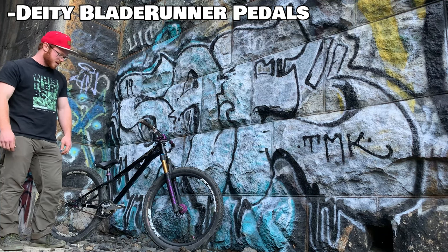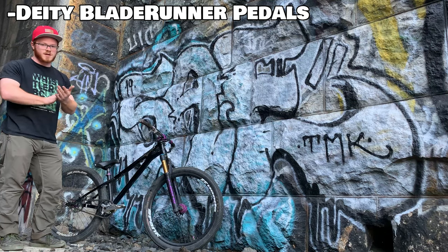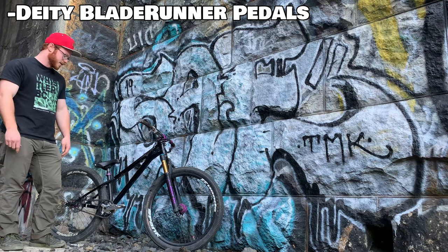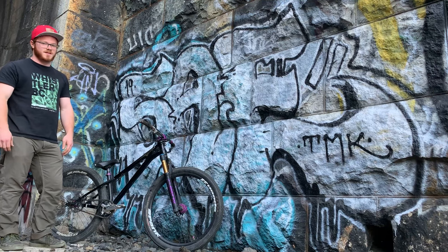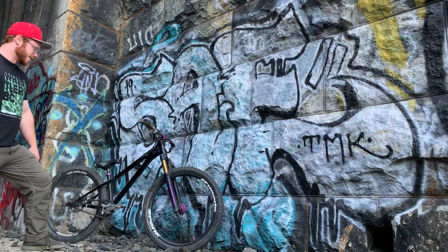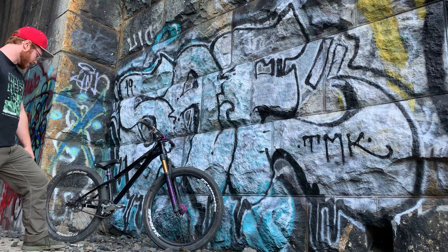I swear by these pedals — they're the best. Super low profile, so they don't scratch on anything when you're riding trails. They allow for a lot of foot adjustment while riding and you can take your feet off pretty quickly. But as my shins will attest, they definitely tear you up a little bit when you slip pedals, which is gnarly. Yeah, that's mostly it.